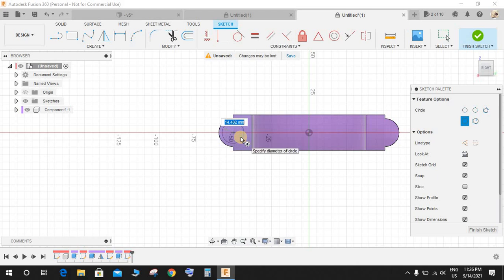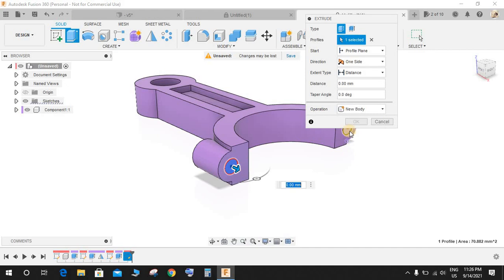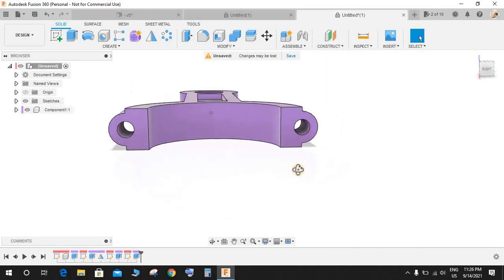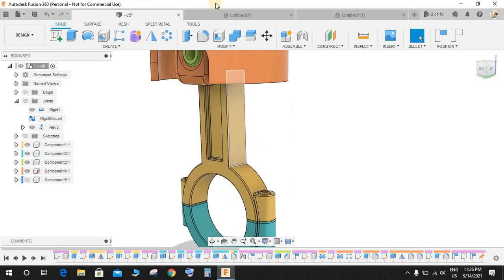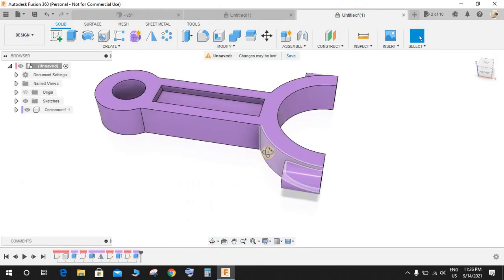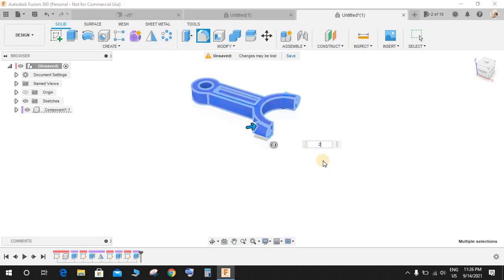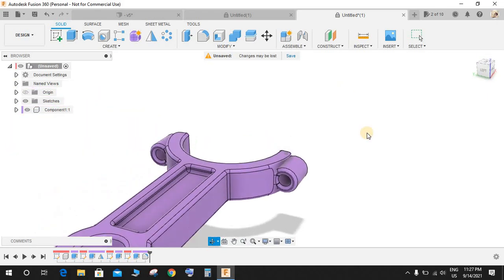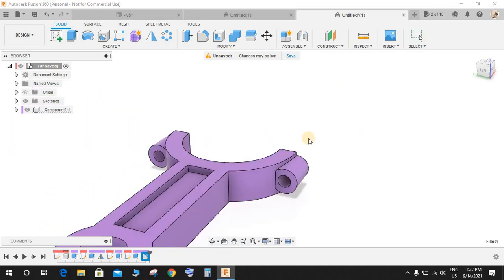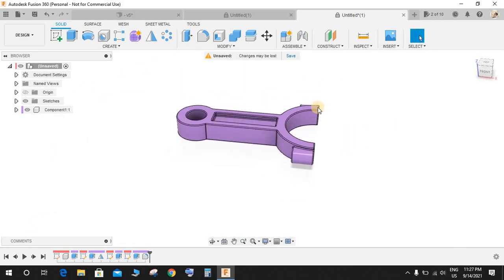Press C for circle and draw a circle of diameter 9.5 mm. Finish the sketch and make an extrude cut here. Now go to Fillet, select all these edges, and make a fillet radius — initially 2 mm but edit it to 1 mm. One millimeter looks fine. We now have the first part of the connecting rod complete.